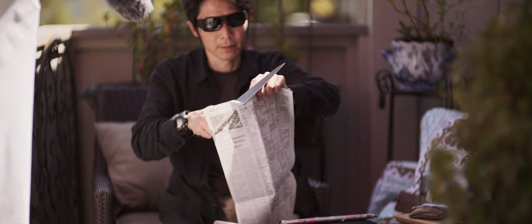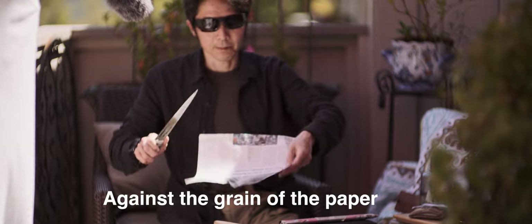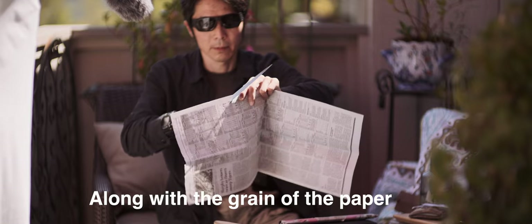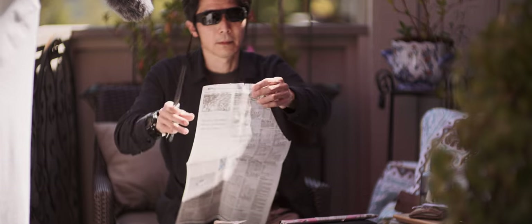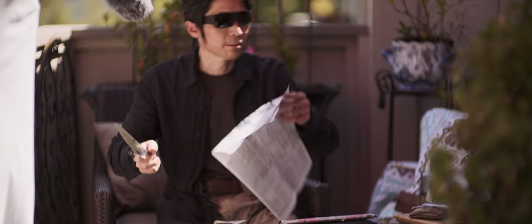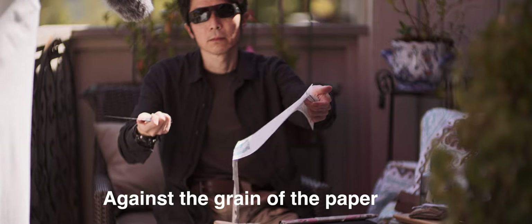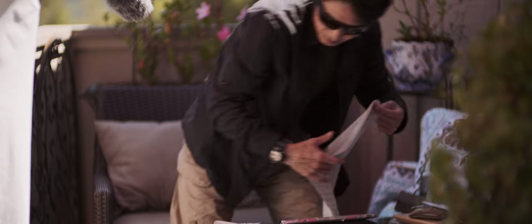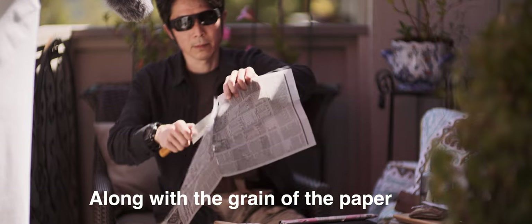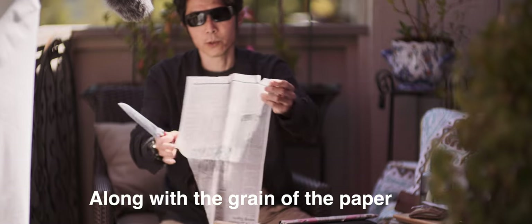Newspaper. This is why I keep telling you the paper cut test is BS — because of the grain of the paper, this can happen. Can you see? It is the grain of the paper that makes it look really sharp, or not sharp. Masamoto Deva — same thing.